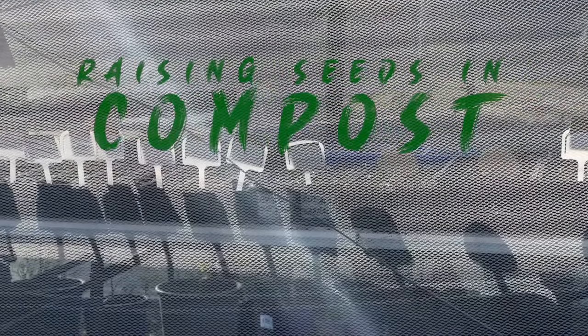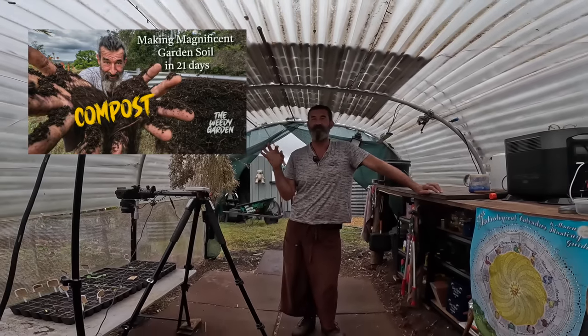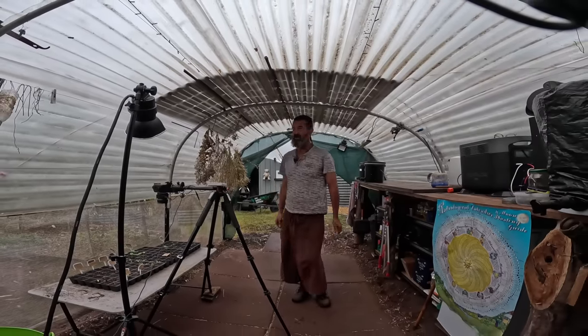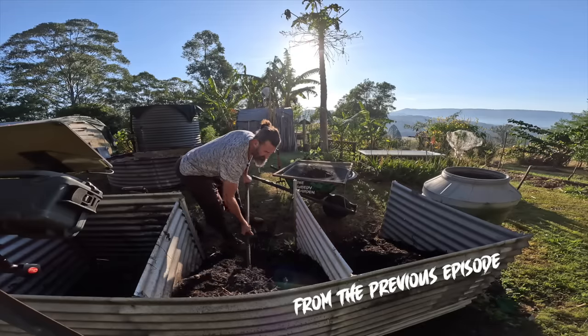G'day and welcome back to the Weida garden up on the hill where we learn by doing, doing experiments. Remember on the last video I said that I'd try and plant some seeds in some compost soil, like 100% pure compost that I've made in 21 days. So I'm going to just get a little bit of this and sieve it so I can use some of it for seedling soil.